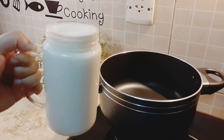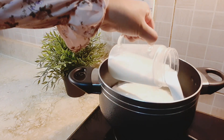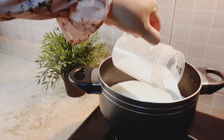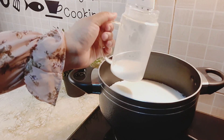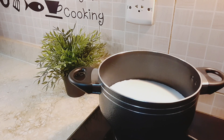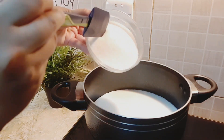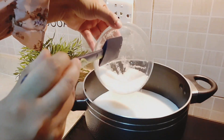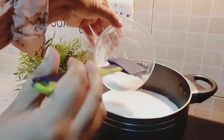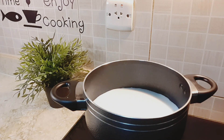Take a deep pot and add one liter of milk, keeping a little bit of milk aside to add in cornflour later. Turn on the flame to medium for one to two minutes, then add half a cup of sugar and mix until dissolved. Allow it to boil for five minutes on a low flame.